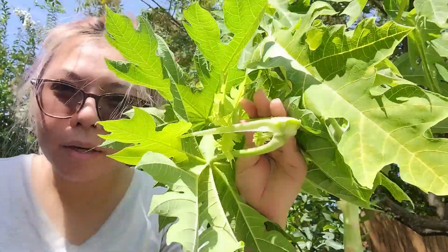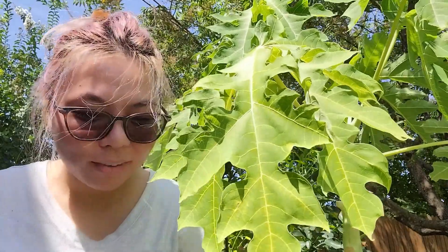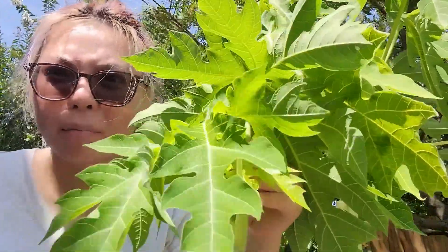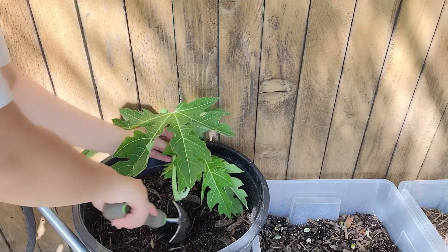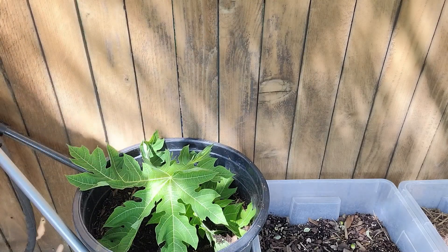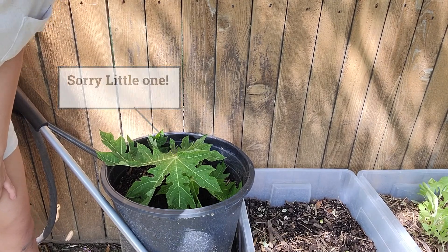This is me topping it off. I took a significant amount off — hopefully that doesn't kill the plant and keep it dormant. And you know what, I'm going to take this cutting right here and shove it into some soil. Maybe it will grow into another papaya plant. I'm pretty sure it's going to die, but better than throwing it in the trash. We'll see what happens.